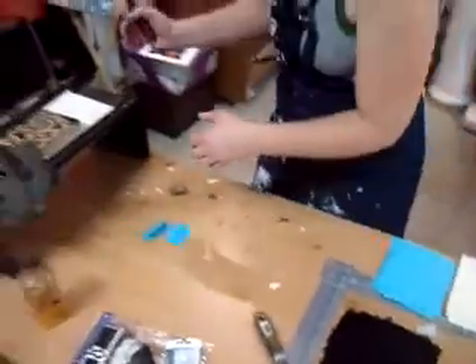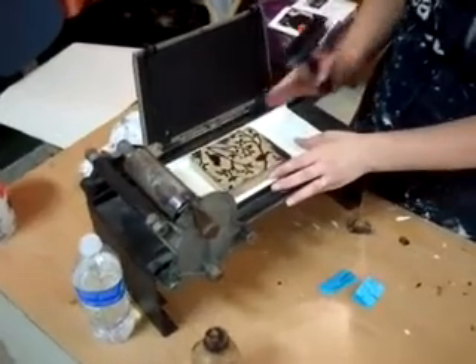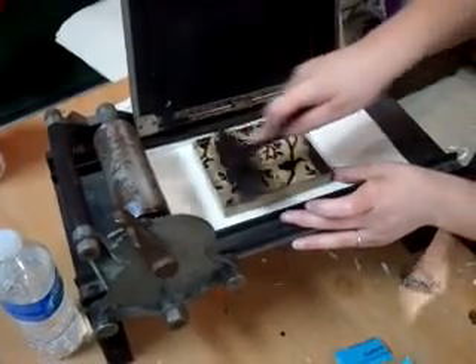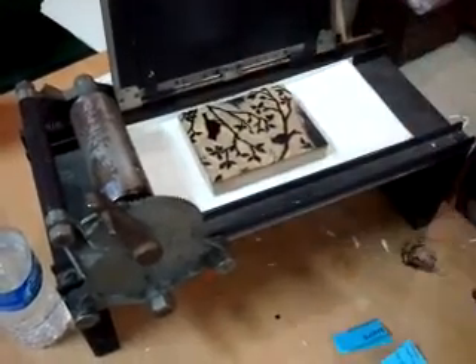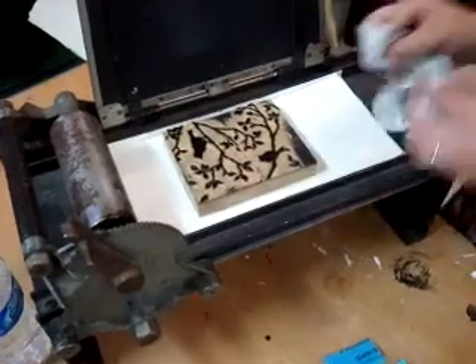Now I'm going to take it and put it over on my linoleum block, which I carved previously. My image is already on the press, which I'll explain in a bit. So what I'm doing right now is inking up the block, and I'm going in different directions because I want to make sure that it is nice and even.